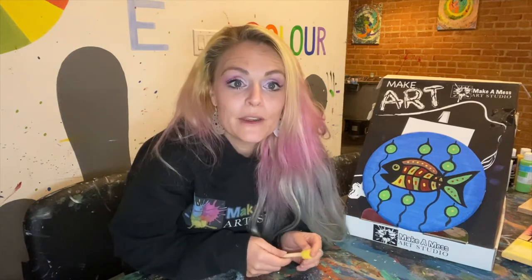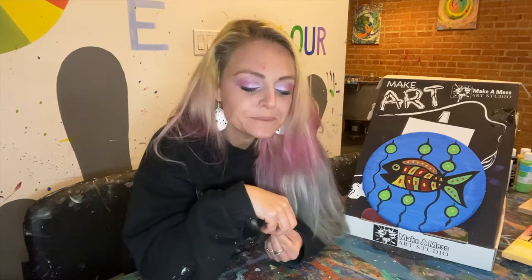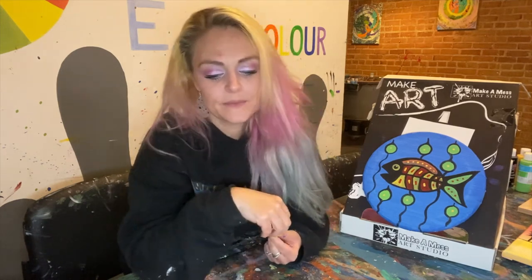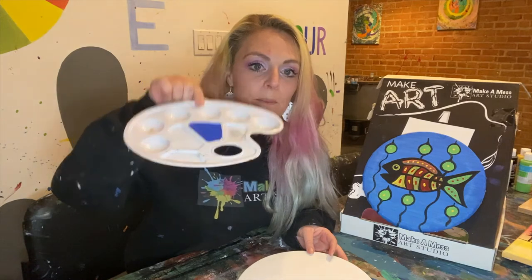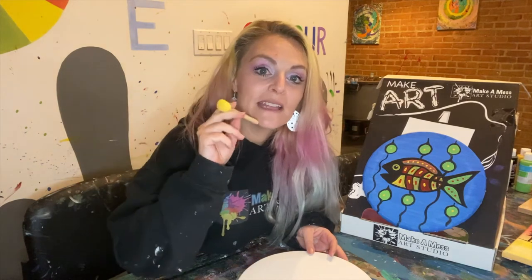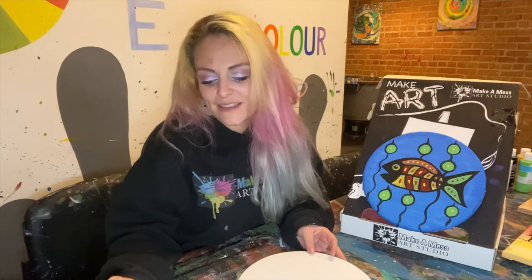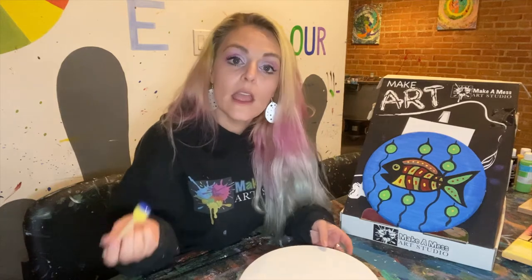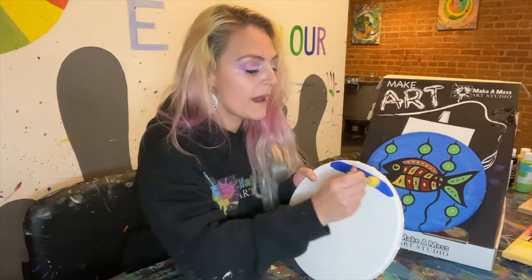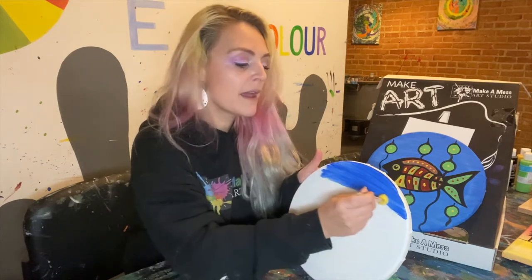So the first step is going to be blue. You're gonna need to get your blue out of your art kit and pour a little bit into a palette. If you have a paper plate or something, that's fine too. I've got blue right here in my palette and we're gonna need the foam dabber that came in your kit. Get that all opened and in your palette and the first thing we're gonna do is just cover the whole background of our canvas by going back and forth, back and forth.